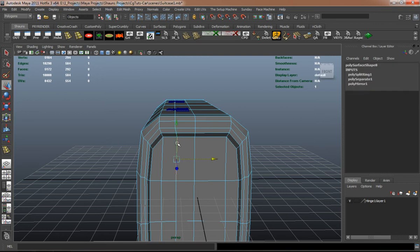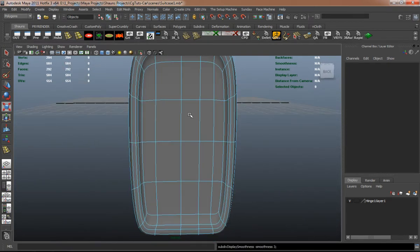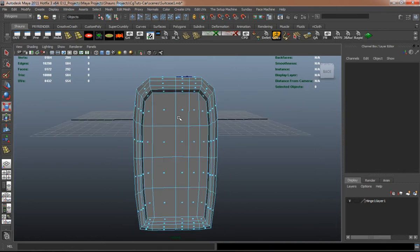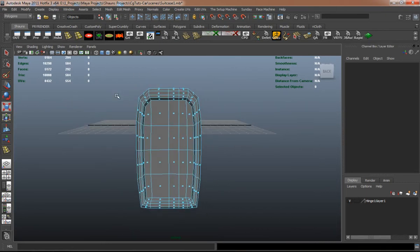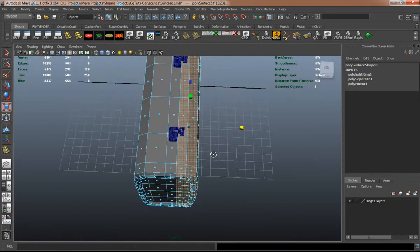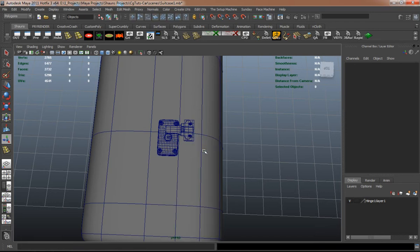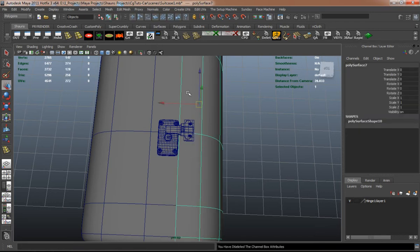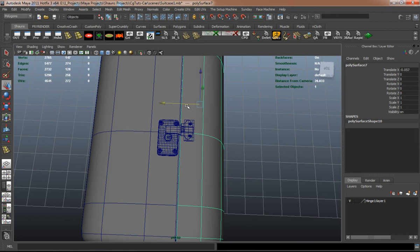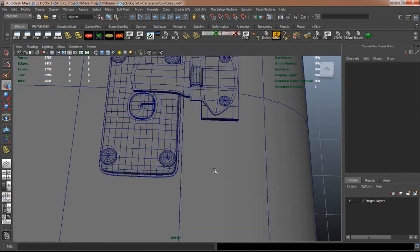I want to make that edge a little bit — the cut on that suitcase a little bit off center here, and that's why I added that edge there. I'm just simply going to extract these faces from the rest of the model. So now whenever we go to extrude the edges, it's going to look like there's somewhat of a hole, and it looks like it's two pieces put together.